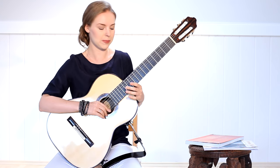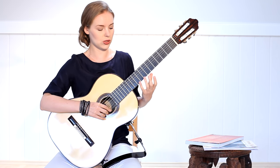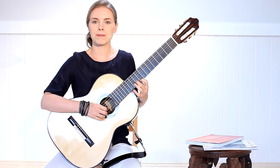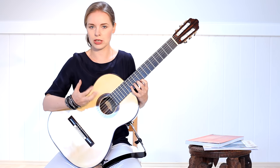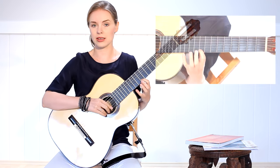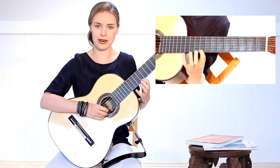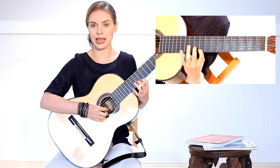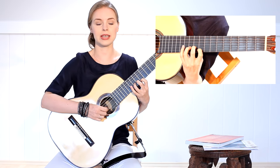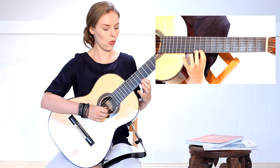I start first with a very, very easy exercise just to get contact with the strings and let my fingers get used to motion in a very soft and simple way. I start in the ninth position on the first E string with the first finger, then go to the second string with the second finger, third finger on the second string, and fourth finger on the second string — so one, two, three, four.